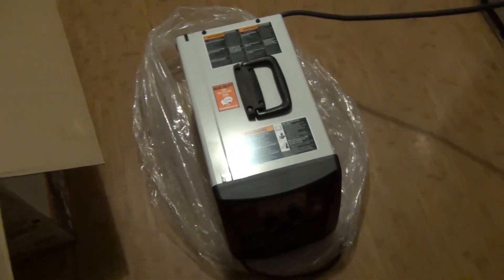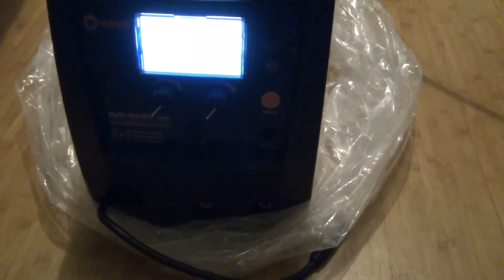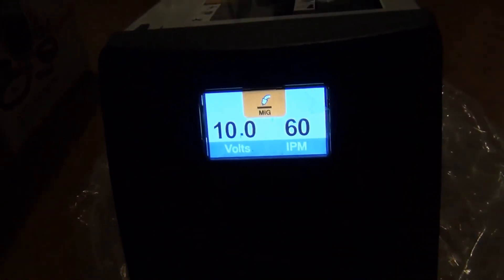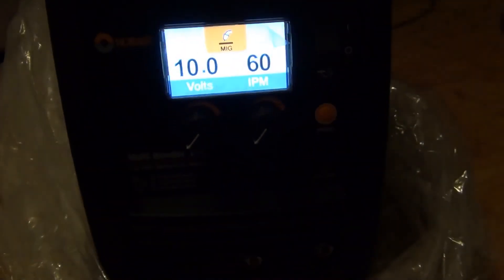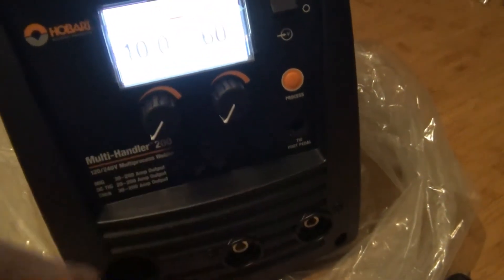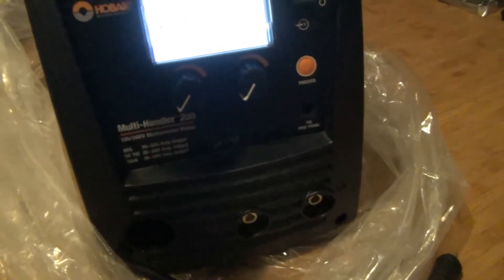Give me a second, guys. Alright, we got this thing plugged up and we're going to see if it starts. I believe this is the power switch here in the front. There it is — cool stuff. It's got a few little knobs. Let me turn around so you guys can get a little better lighting. I believe that's how you regulate the voltage, and maybe the wire feed speed for MIG or something like that. I've never welded in my life, so I don't know what all the buttons do. I just wanted to make sure it turned on.